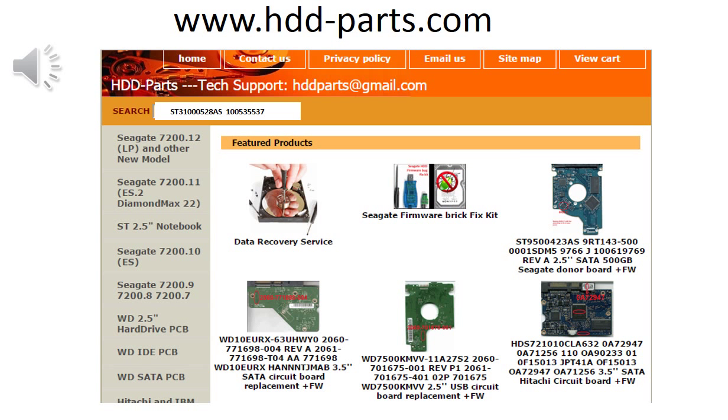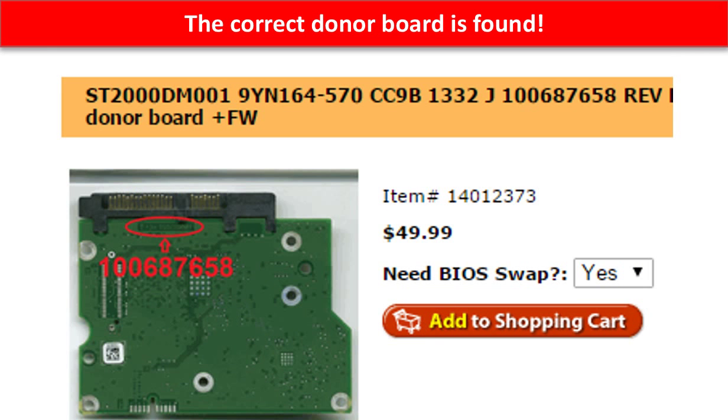You may go to www.hdd-parts.com. In the search box, input the board number, and then click on go. The correct donor board is found.